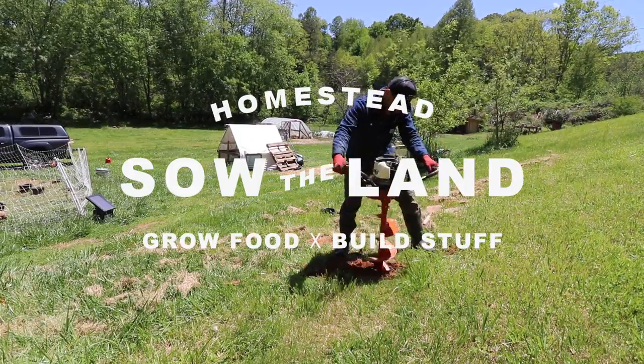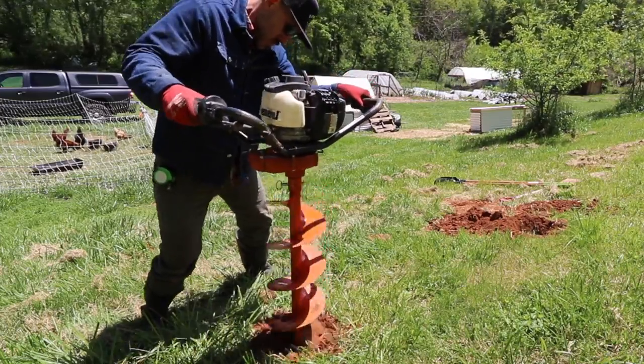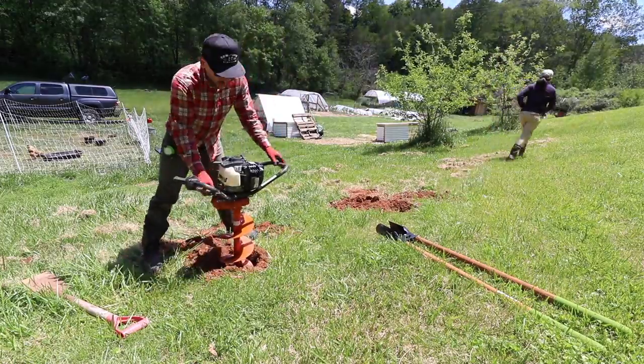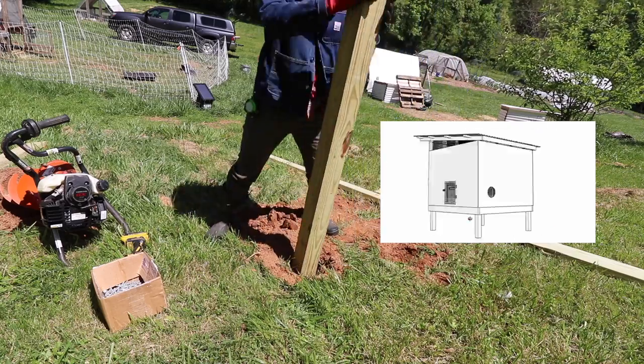I started this chicken coop build by renting an auger. I never used the auger before but I figured it would help me out a lot better digging through this very clay soil that we have. If you're looking to build this yourself I also have plans available with material lists and you can find that link down in the description.